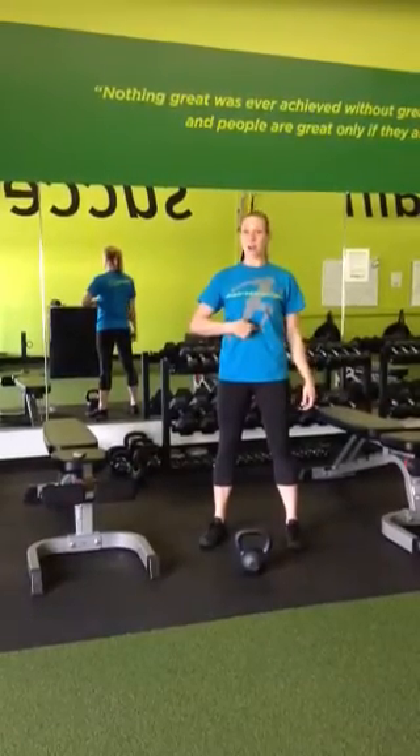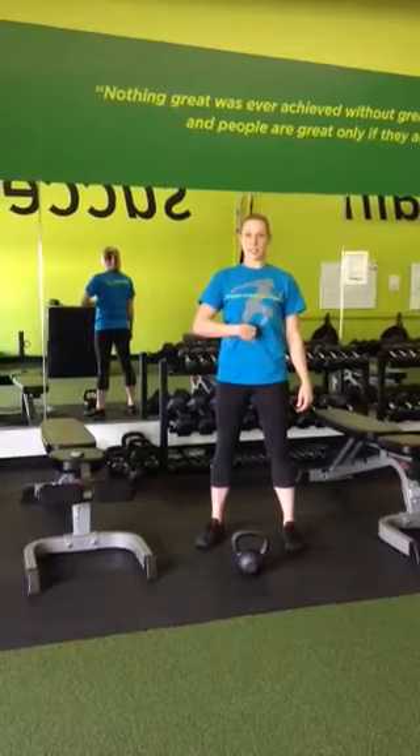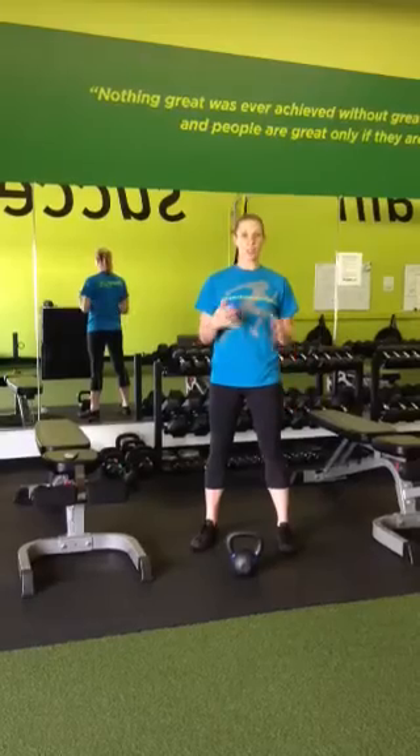So we're going to first start with just standing up tall, pushing our fingers into our abdomen, and making an S noise — 'Ssss.' And you're going to feel that your abs engage automatically when you make that noise.